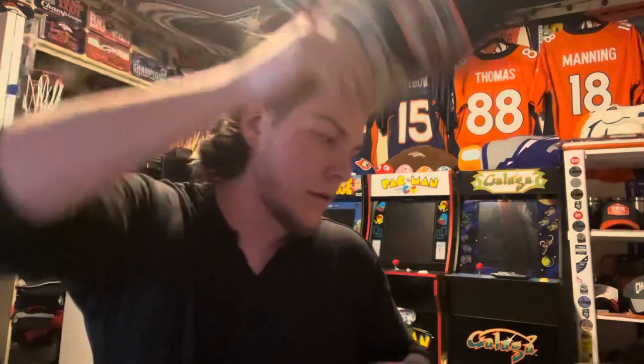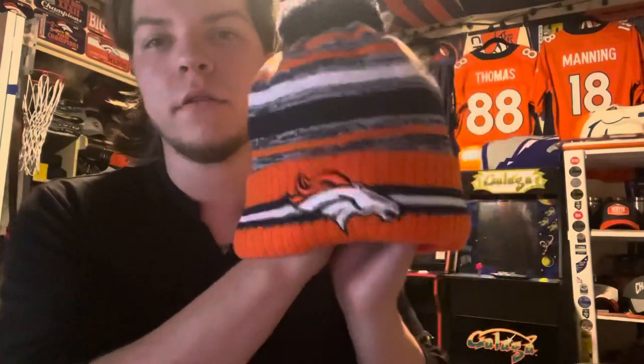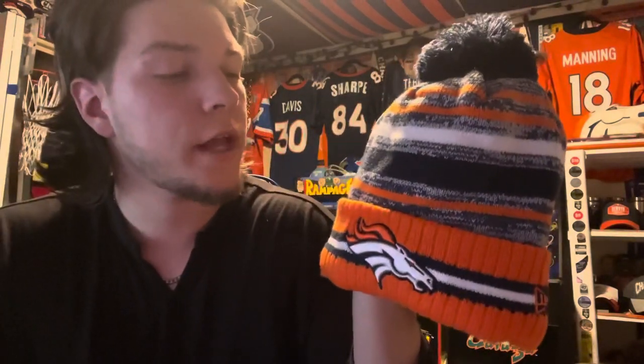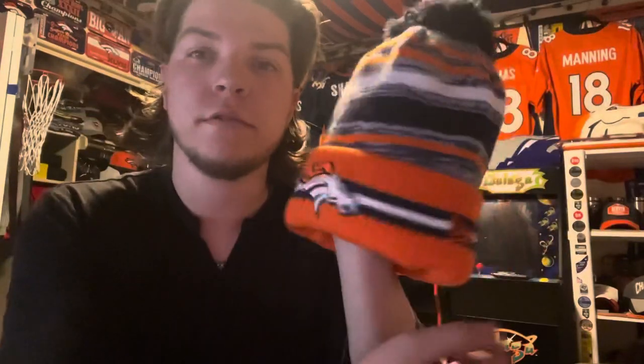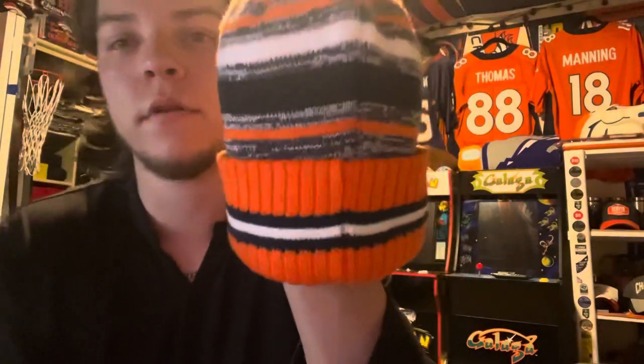That looks nice — definitely my favorite cap I picked up today. Next up, the beanies. I got the official sideline beanie for the 2021 season. It's kind of like all the other beanies they've been making these past couple years, but a little different. You got gray stripes with some blue and navy blue, orange stripes, the bronco logo on the front with a stripe around it, New Era logo on the left side, and the NFL logo on the back.